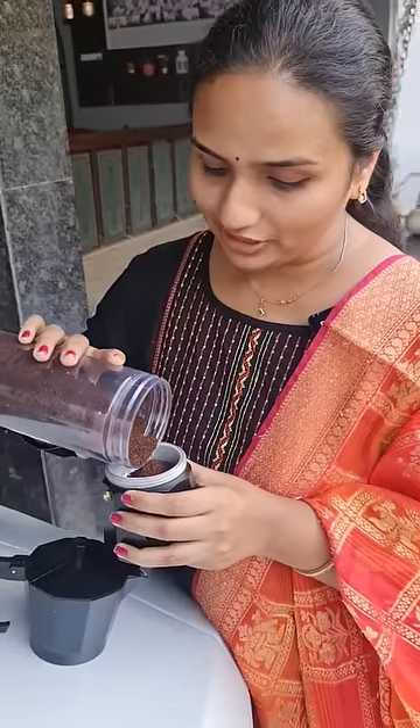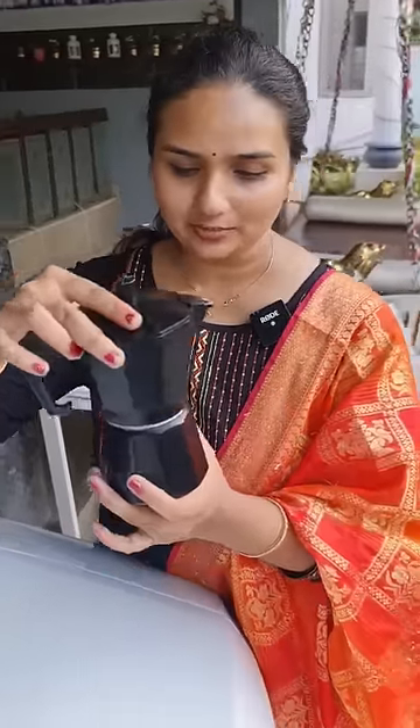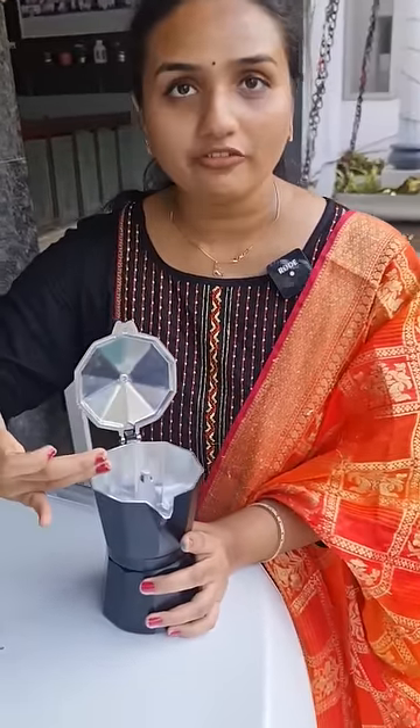We need to use filter coffee here. There is filter coffee or instant coffee. And now we need to close this with the coffee.